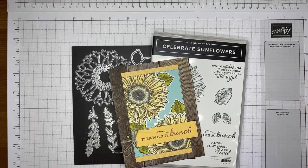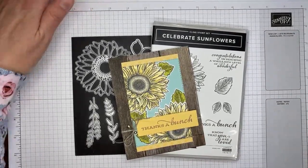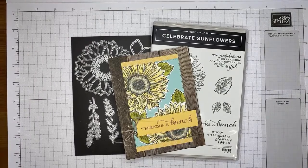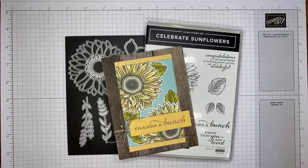Hey YouTube live! Today I'm going to show you how I made a card with the Celebrate Sunflowers stamp set and the coordinating Sunflowers dies, which are now bundled together for a short time in the month of March. Stampin' Up brought the bundle back and they're giving you 20% off the price.